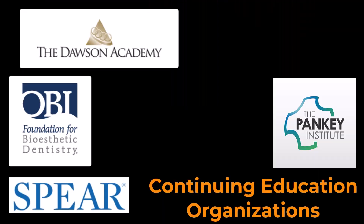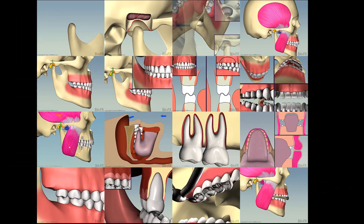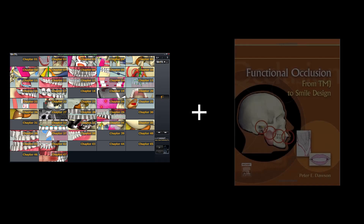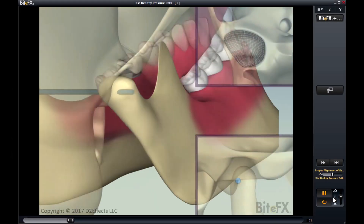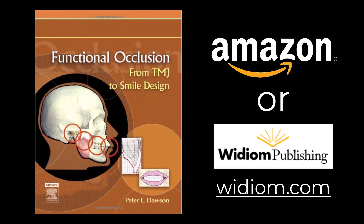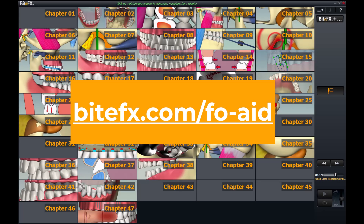Understanding and mastering these concepts is best learned from the experts at good CE institutions. While you're readying to take on those extra studies, may I suggest a great way of giving yourself a firm foundation? If you'd like to keep learning with animations like the ones you saw in this video, then we'd suggest using our study aid in conjunction with Dr. Dawson's definitive book, Functional Occlusion: From TMJ to Smile Design. The animations walk side by side each chapter to give you the best visual and content-rich learning experience to take you to a solid understanding of the TMJ and occlusion. The book is available through Amazon or through Dr. Dawson's publishing company, Widium, and the study aid is available through us. I've put the links in the description below.